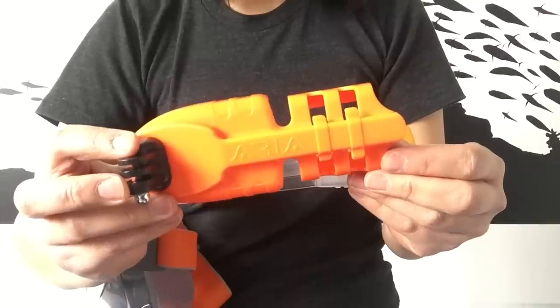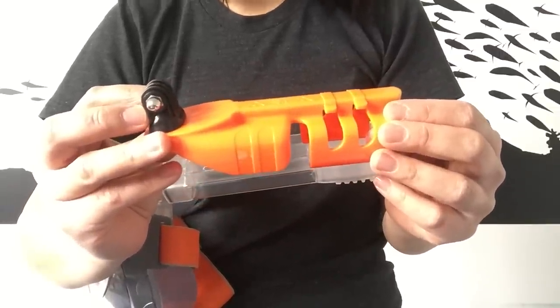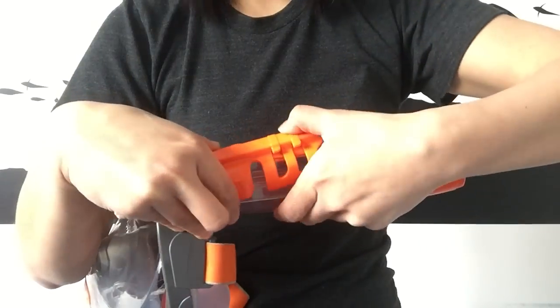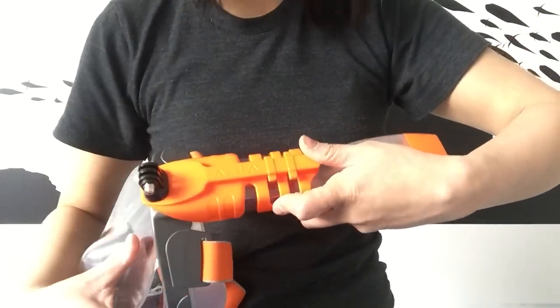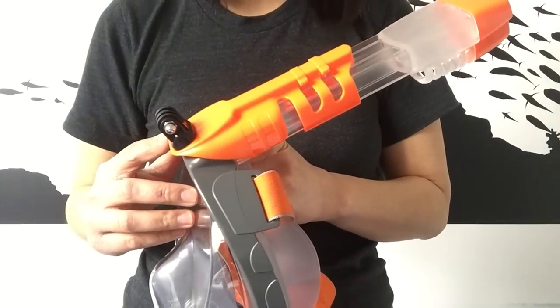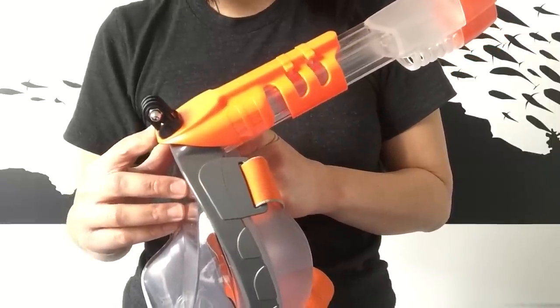The accessory holder with camera support allows you to attach a GoPro or action camera to the Aria. It snaps easily onto the front of the snorkel, like so, and gives your camera excellent placing over the mask frame, ensuring that it's submerged for awesome photos and videos.